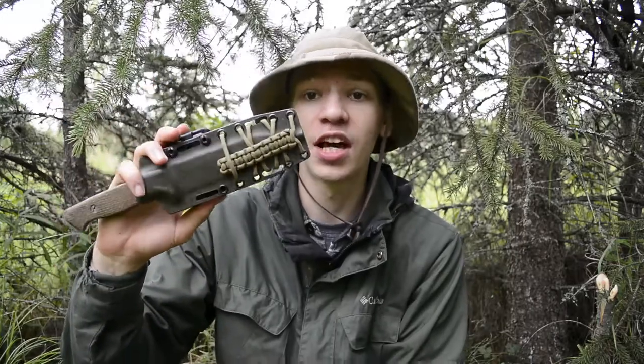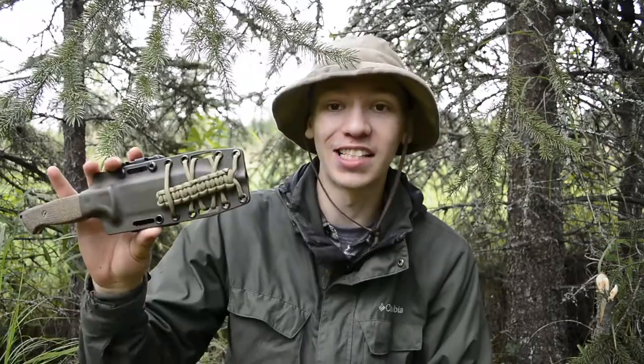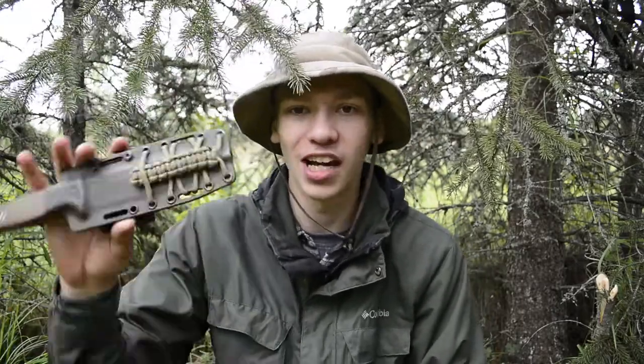Today we're going to be doing a field test slash review of the Ambush Knives Alpha in CPM-3V. Before we get into this and before I start rolling the use footage, please don't forget to comment, like, share, and subscribe if you want to see more awesome Alaskan content. Also, this knife is for sale — leave a comment below if you're interested and we'll find some way of contacting you and hopefully selling this knife to an awesome viewer.